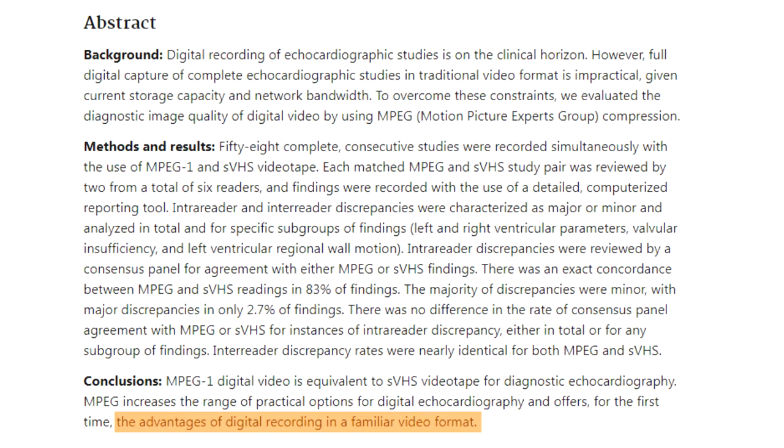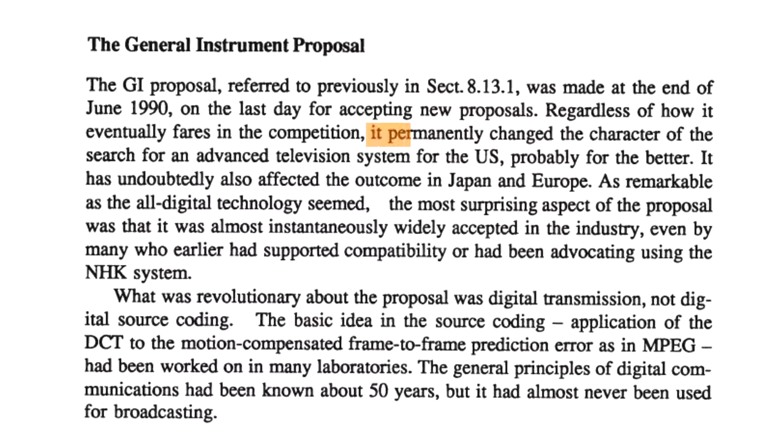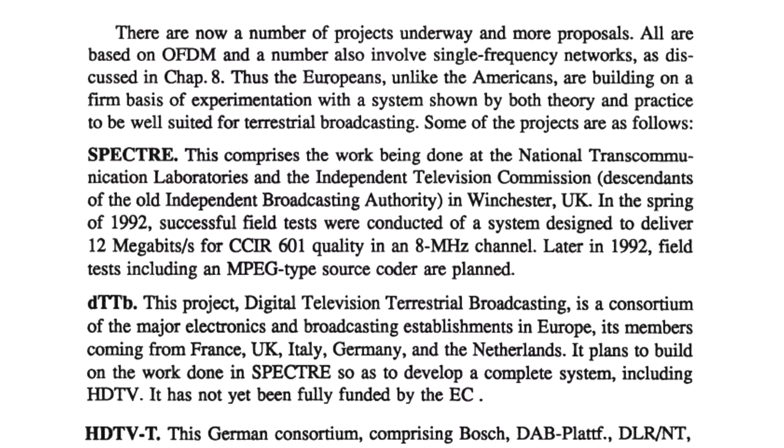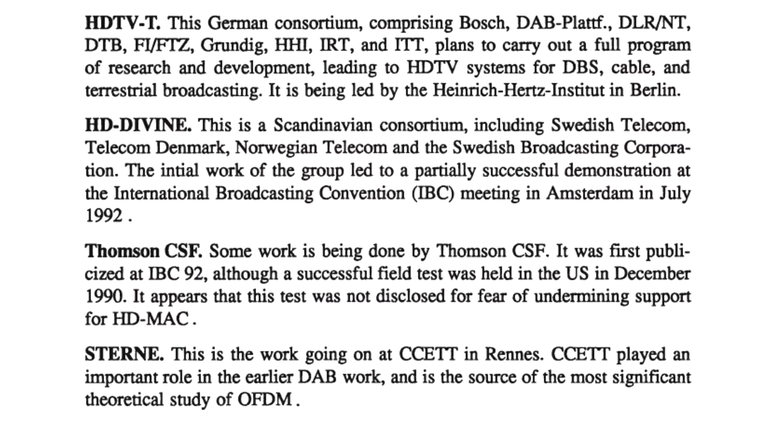While MPEG-1 was acceptable for movies, it didn't support interlaced video and didn't have high frame rate capability, so it could not preserve the live look of broadcast TV. With the release of MPEG-1 and successes in developing digital TV, it became clear that with continuous improvements in data transmission rates, compression schemes, and computing power, the advantage of digital formats over analog would only increase.